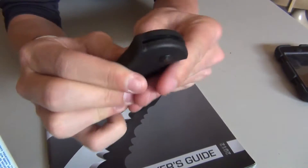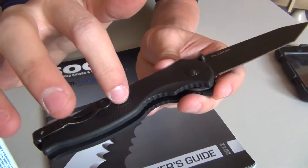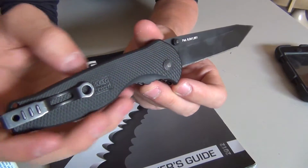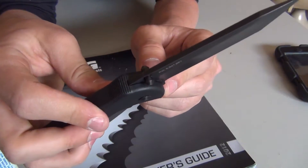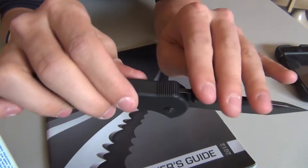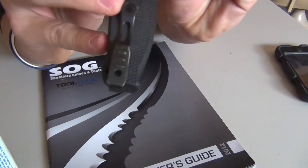Deployment is fast and smooth — not really much to say about that. This knife did get, at one point on my vacation to Florida, filled with sand, and it actually wouldn't close. But it washed out — I managed to clean it, and now you wouldn't even tell there was ever sand in there. It cleaned out really well.